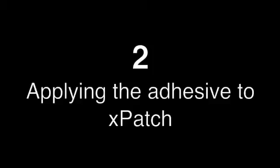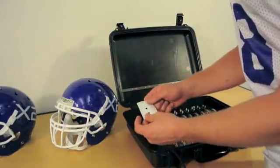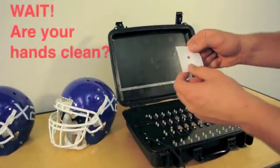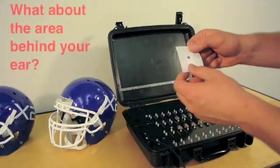Step two: applying the adhesive to your Xpatch device. Take your fully activated patch and the adhesive provided. Make sure hands are free of any lotion, hair product, sweat, or dirt, along with the area behind the ear.